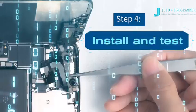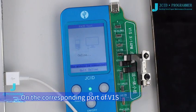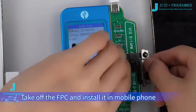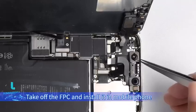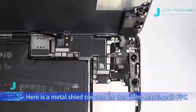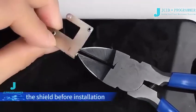Step 4: Install and Test. Buckle the Face ID FPC with the JCID Face ID Tag on FPC on the corresponding port of V1S. Click Test. When it shows 'The FPC function is normal,' pick off the FPC and install it in the mobile phone. Note: there is a metal shield on the 12 Pro Max Face ID FPC — please cut off the positioning metal plate inside the shield before installation.